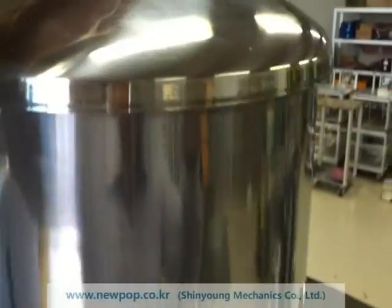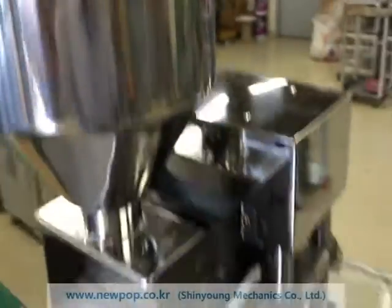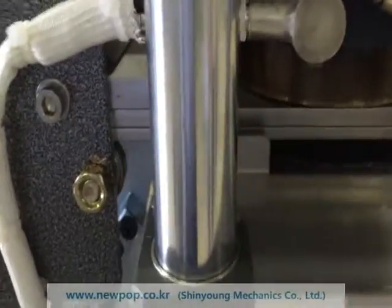You can supply material from this hopper. And this one is the feeder for supplying material into the mold.